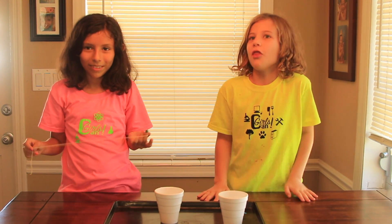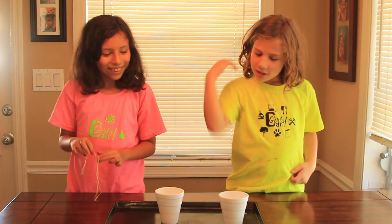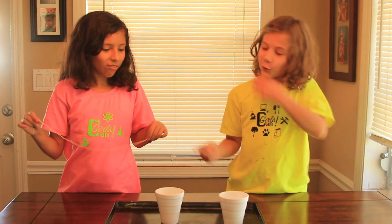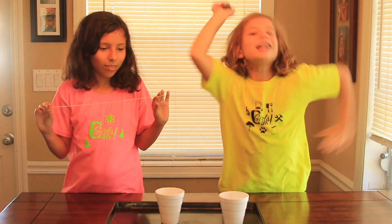Today we're going to be doing the walking water experiment. So Pearl, why don't you explain what you need to do, and I'll tell them the ingredients.